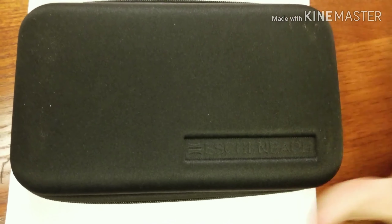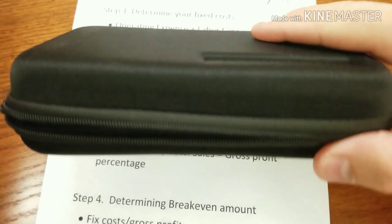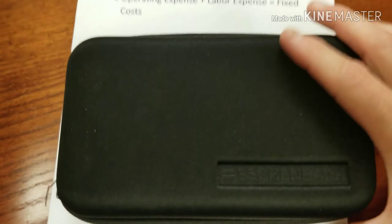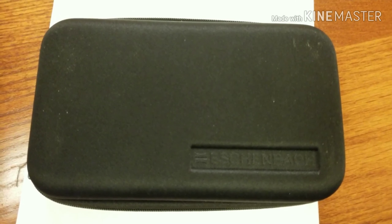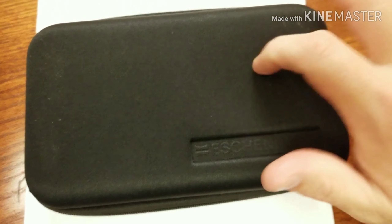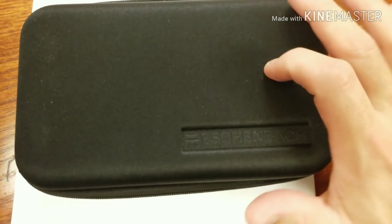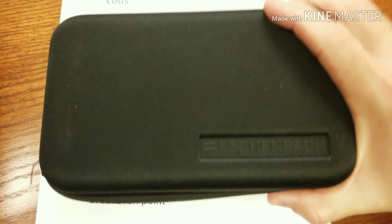First thing you notice is that it's got a really nice hard case. This is awesome because it really gives you that extra insurance if you're ever taking it on a trip — on a plane, in your backpack — you don't have to worry about it breaking. It's zipped up and just gives you that extra security, so first pro right there.